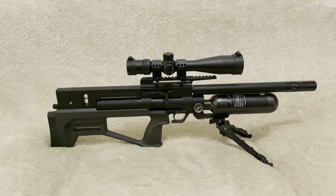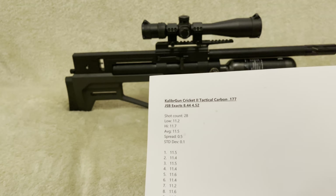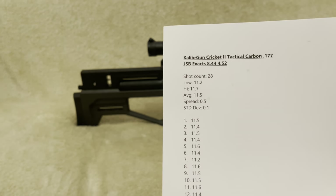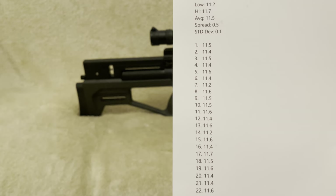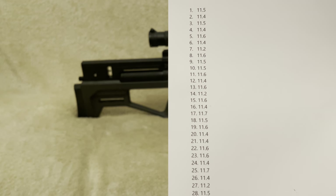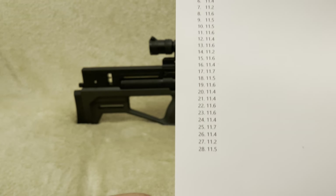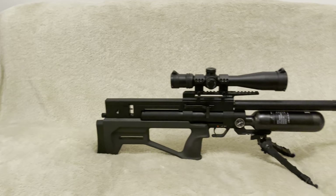Regarding shooting consistency: I was able to chrono this for 28 shots and this rifle was shooting very consistently - roughly around 11.5 foot-pounds, with a standard deviation of 0.1 and a spread of about 0.5. From a testing perspective, looking at how consistent the regulator is with this rifle - it's consistent, it's great.